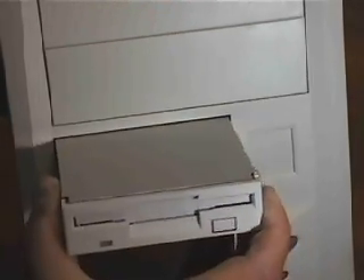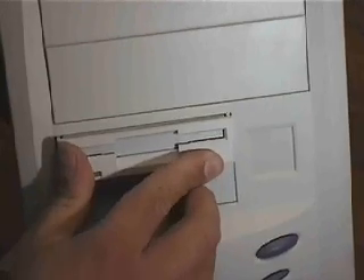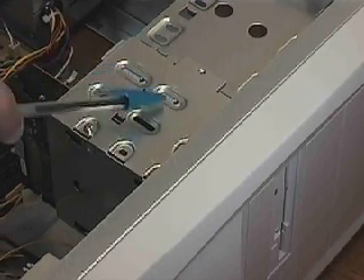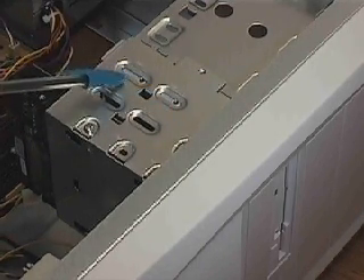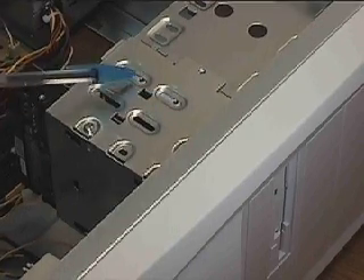Now I can slide the floppy drive into the bay from the front of the computer case. Turn the case to the side again, like we had it before. Here are the screw positions for the floppy drive to secure the drive to the bay. Now we can screw in the floppy drive.